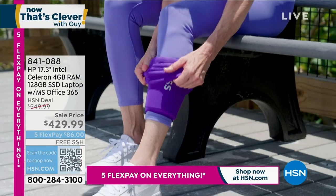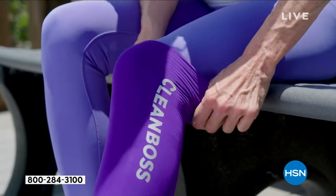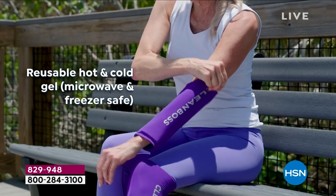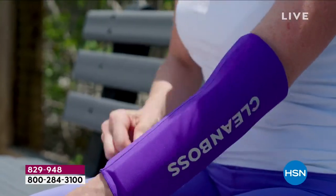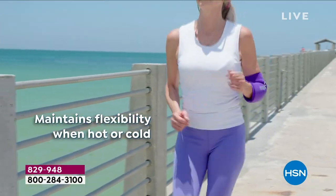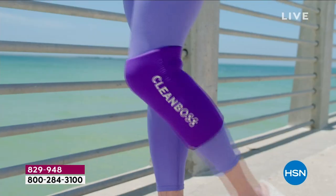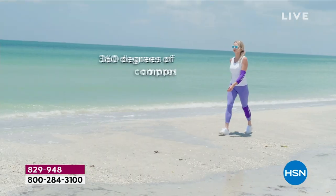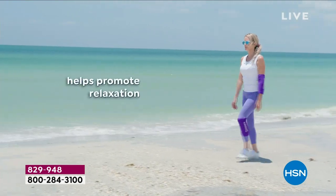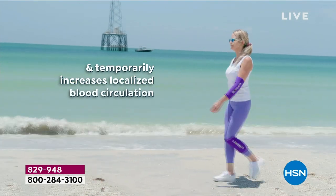Whether you need support for your knees, your ankles, or your elbow, Joy Mangano and Clean Boss has created soft compression like no other. Look at how great it looks — you're going to be wearing this when you're in your fitness gear, at the gym. You want those super bright, wonderful colors. You can still wear it under your clothes if you'd like. This is hot or cold compression therapy, and it never looked so good.